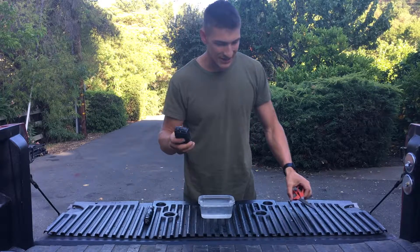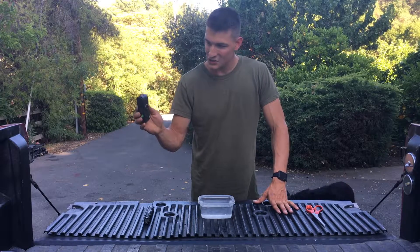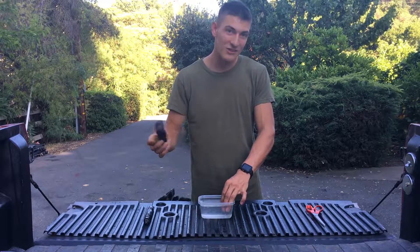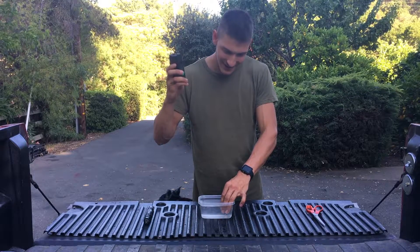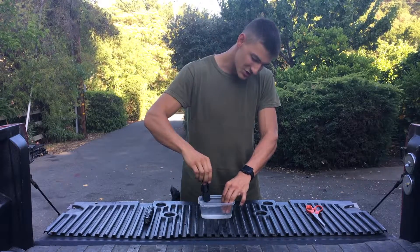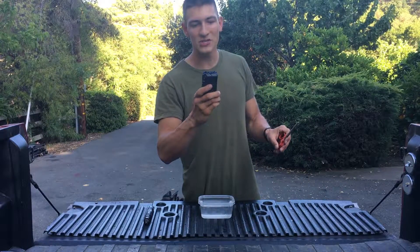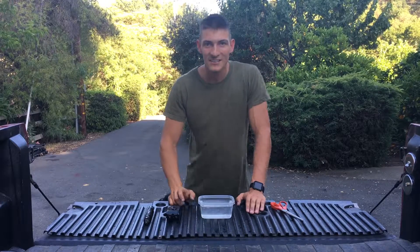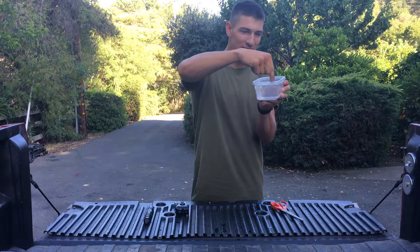Let's charge it up — alright, it's ready to go. Theoretically it should zap me, but I'll bet it won't. As I suspected, it is not doing a single thing to me, and it's fully charged. The electricity is traveling between the two poles, and in the water it's traveling between the area where the poles are touching and not going anywhere else.